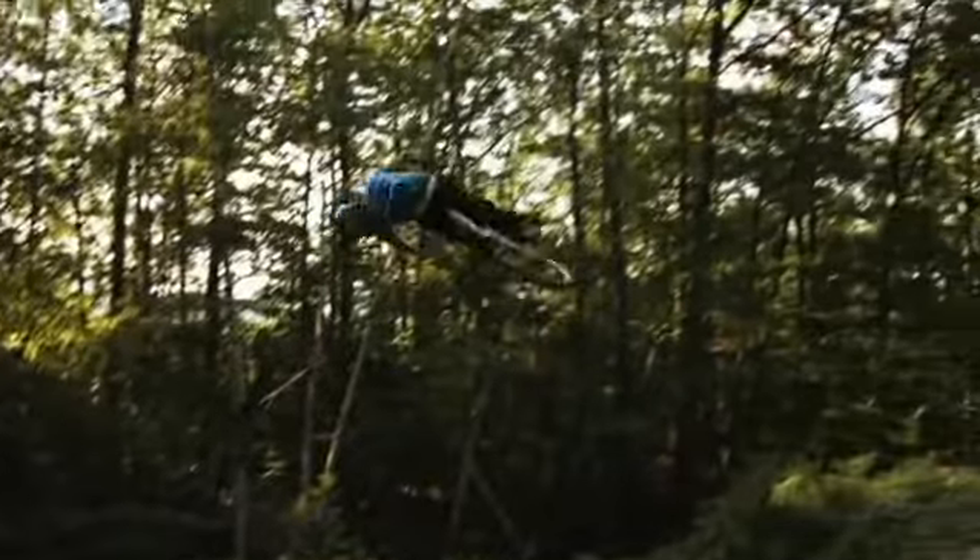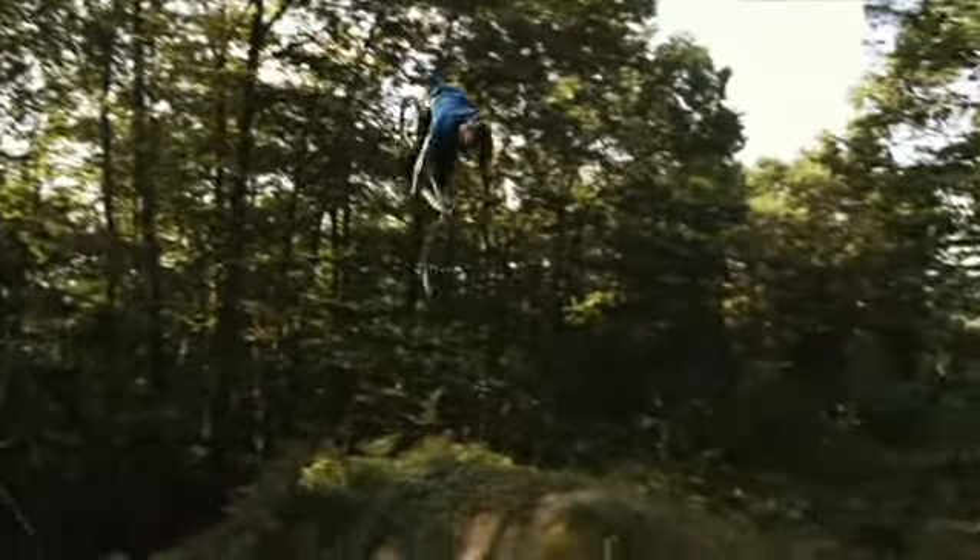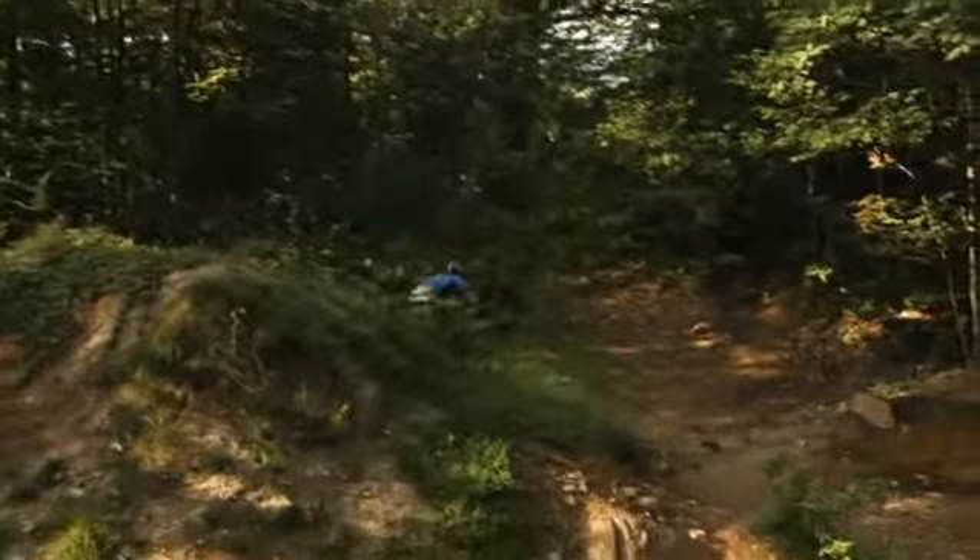Step 5: keep the arms out like this, extend it as much as you can, spot that landing, and ride away smoothly — then get lots of high fives from your homies. It took New World Disorder five films to figure out those steps, and you get it in a 5-minute web video.